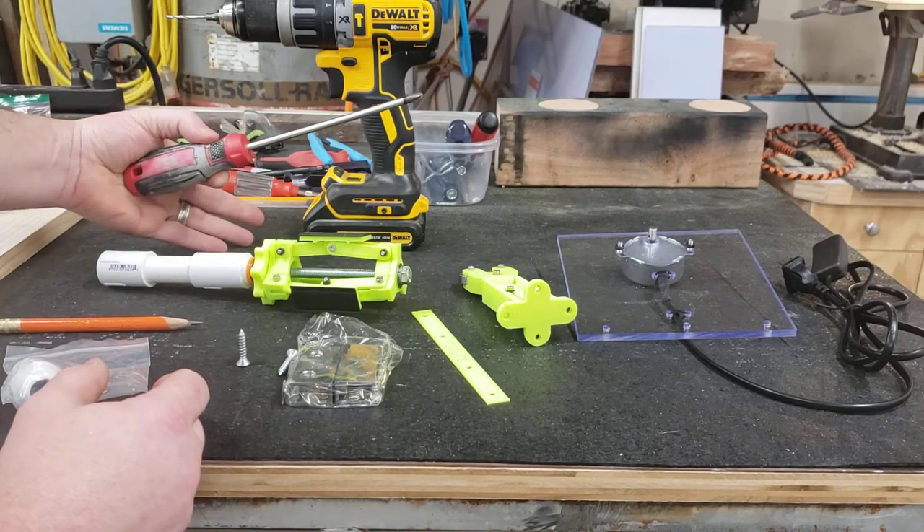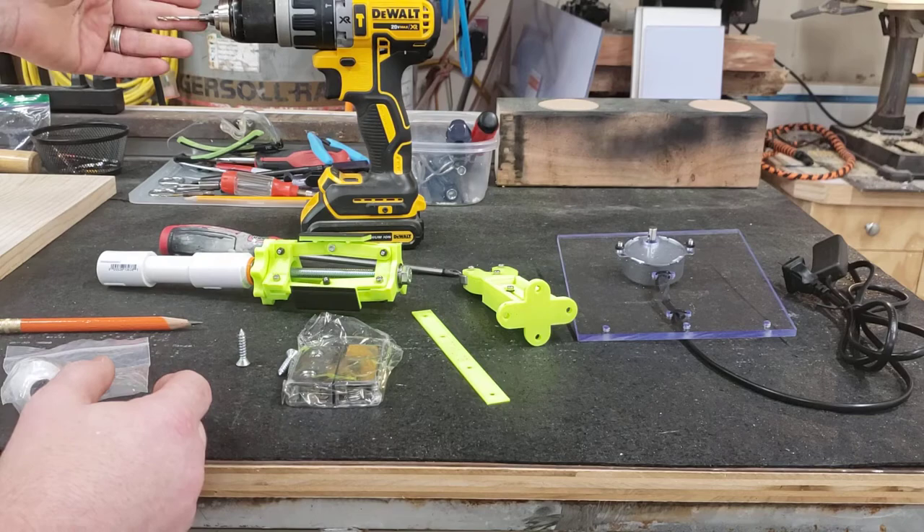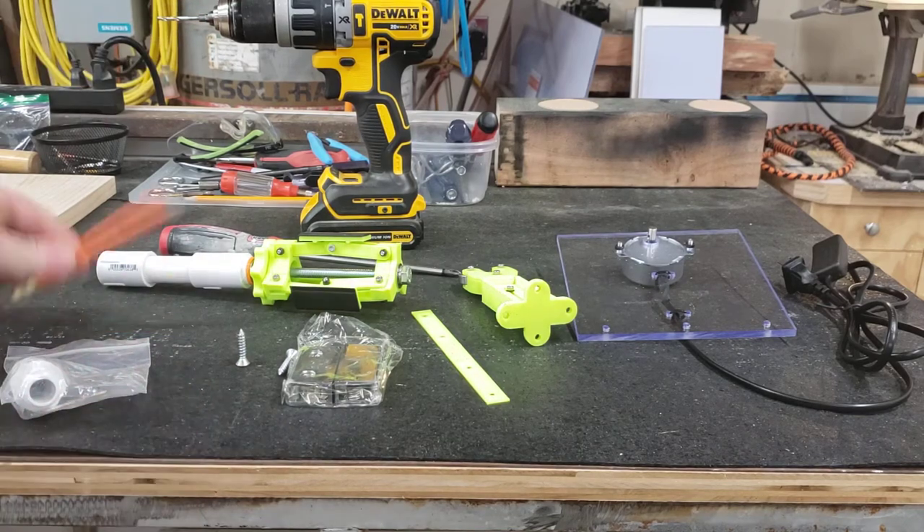You'll need a Phillips screwdriver and a drill with a 1/8" drill bit, and a pencil to mark.